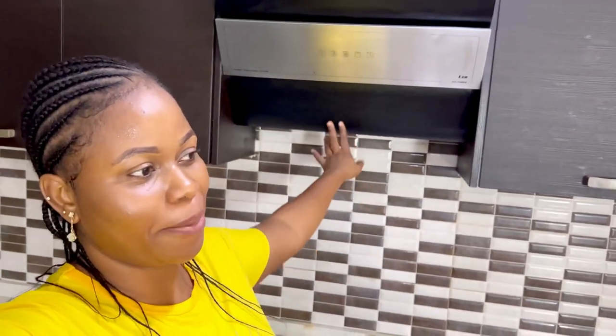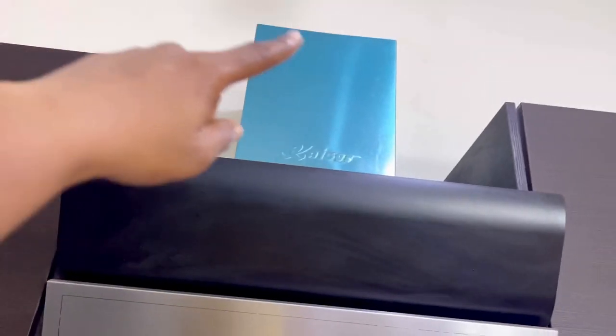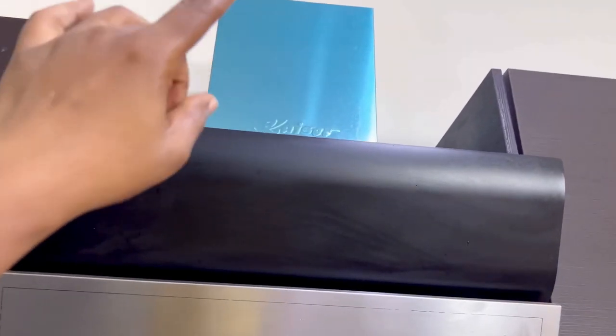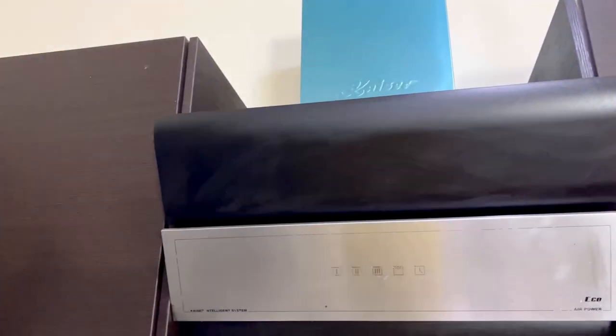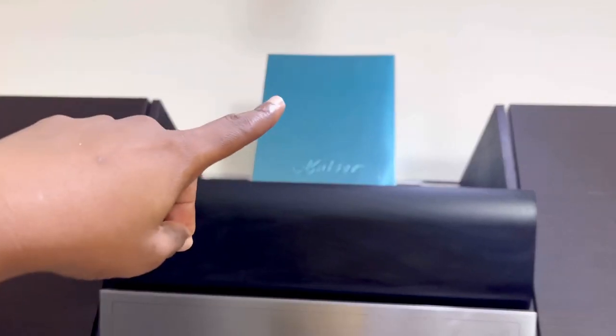I'm done with the stove top and the backsplash. It just occurred to me that I removed the green plastic cover over here, and I might have to take off this side piece too — it's not supposed to be there. The thing is supposed to be brown, silver, and black, and I've had it covered. But most likely I'm not going to do that today. Maybe when workers come to do other work in the house, I'll get one of them to take it off.